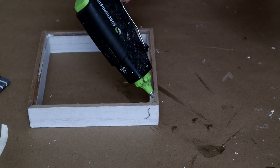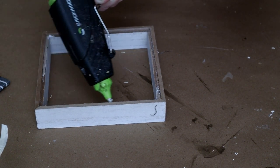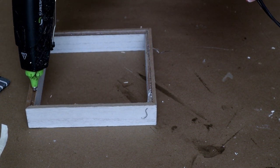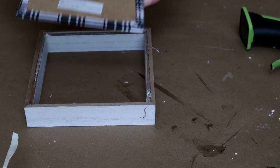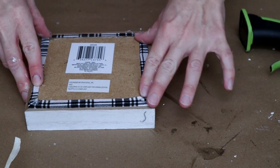Next I'm attaching the backing back into the frame that it originally came in. I'm placing hot glue on the inside of the frame, then taking the square backing and just placing it back into place.